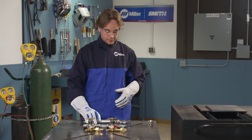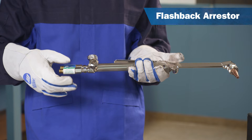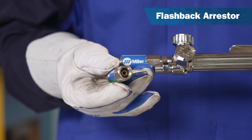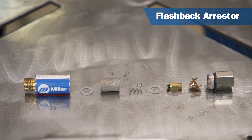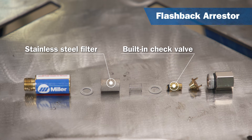Next, let's talk about an excellent safety device that can help stop a flashback flame, known as a flashback arrestor. Here is a typical flashback arrestor. Flashback arrestors come in either torch-mounted or regulator-mounted designs. Most flashback arrestors have a stainless steel filter in them to break up a flashback flame, and most also have a built-in check valve for added safety to prevent the reverse flow of gases.